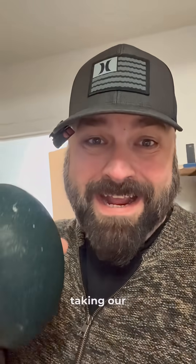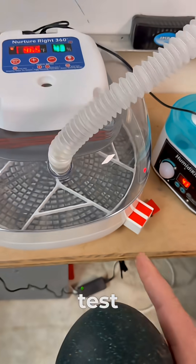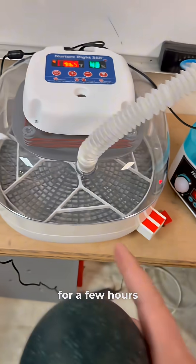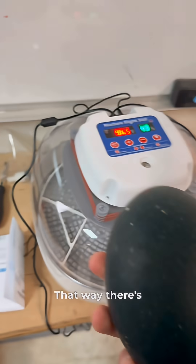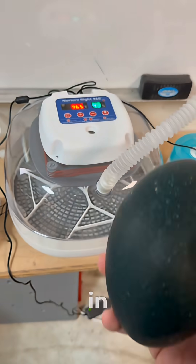Before we start taking our eggs and putting them in the incubator, this is something you always have to do. You always want to make sure your incubator has had a good test run for a few hours before you put the eggs in. That way there's no surprises and everything's up to temperature and the humidity's dialed in ready to go.